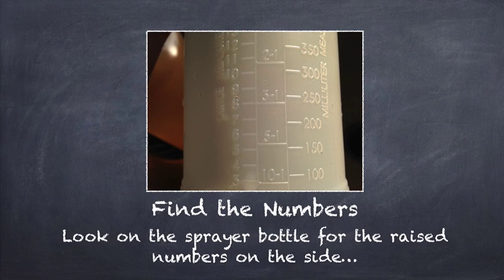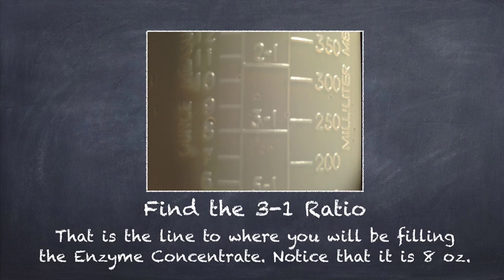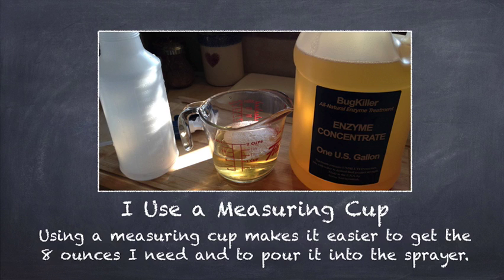Now find the numbers on the side of the bottle. Look on the sprayer bottle for the raised numbers on the side. Find the 3-to-1 ratio — you'll see it right there in between the millimeters and the ounces. Find the line right underneath the 3-1. That is the line to where you will be filling the enzyme concentrate. Notice that it is 8 ounces.